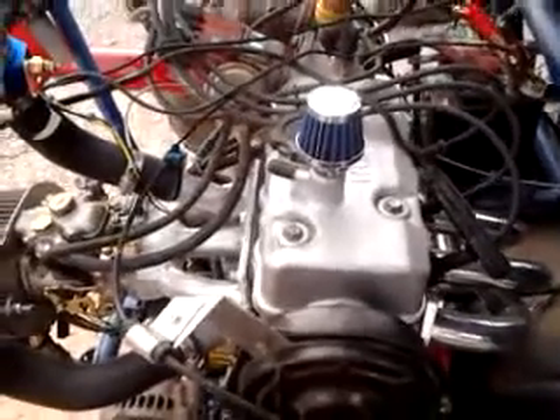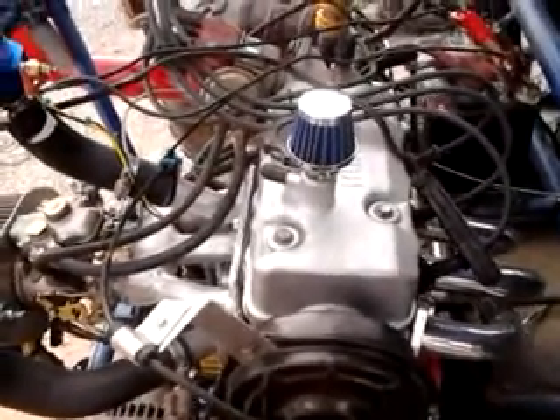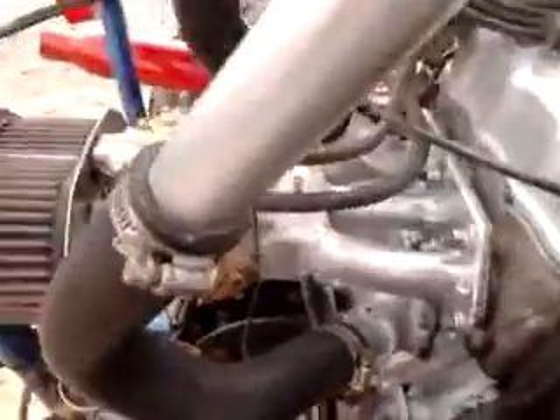Here's the Huahi 800cc ported and polished, with a custom made intake manifold. This is the water port.